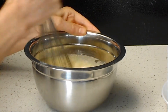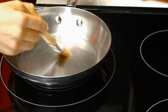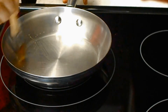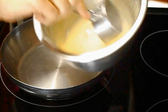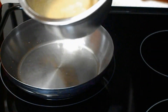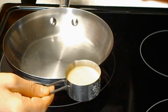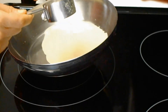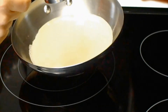Then I will make the crepes. First, brush the pan with olive oil and make sure the pan is hot. Each time before I use the batter, I just mix it. I'm using just above 1/8 of a cup. Pour it in and immediately move the pan around to spread it.